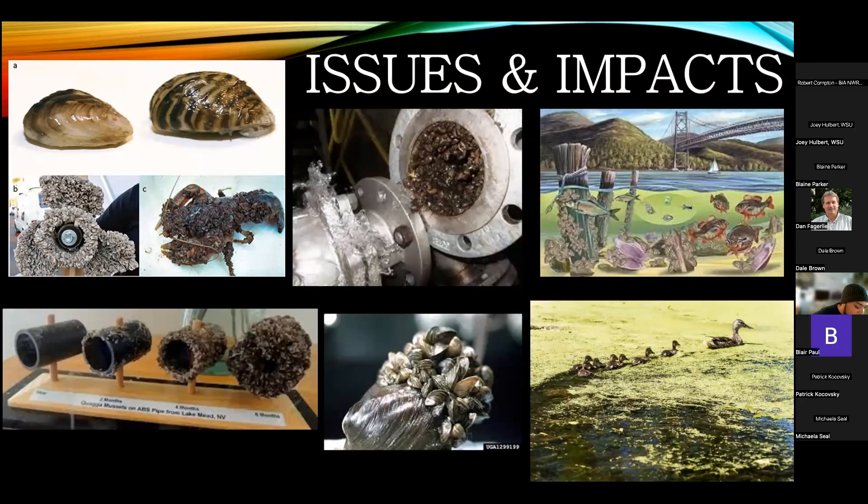The impacts of zebra and quagga mussels are widespread. They can completely collapse the food web, starting at the planktonic base since they are filter feeders. They easily outcompete native mussels in reproduction and dispersal, competing for space and food while smothering anything underneath them — even smothering other generations of invasive mussels as they build on top of each other. Native mussels are getting completely eradicated from some systems, with invasive mussels building up on them and preventing them from opening to filter feed, expel waste, or breathe.